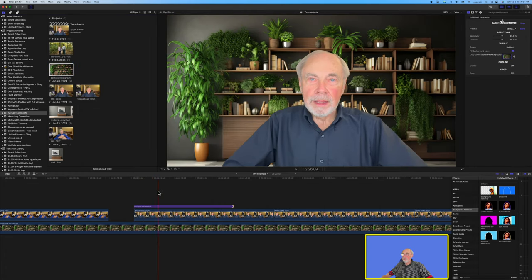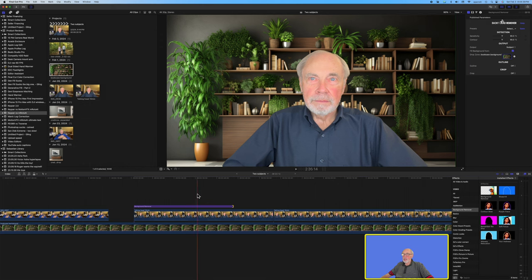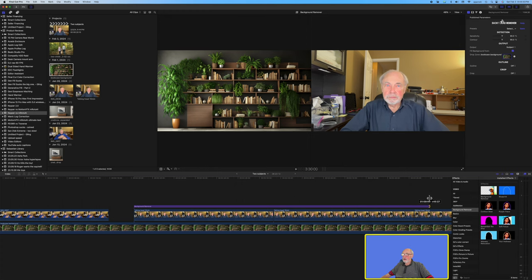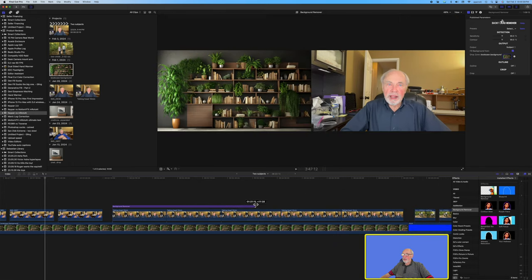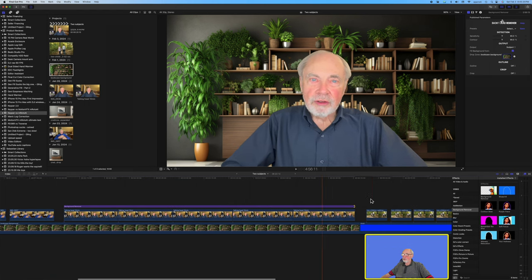Instead of my sloppy office, people get to look at a nice organized bookcase with plants. Obviously it only covers where the title is, but we can drag the title on out to cover the entire clip. Scrubbing back through, it handled the abrupt jump cuts very nicely — it did a great job all the way around. Frankly, I think the keying from Background Remover is superior to Keeper in every respect. That gives it three points to Keeper's zero.